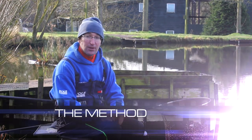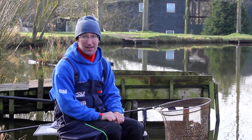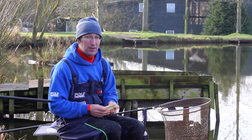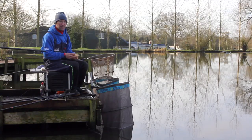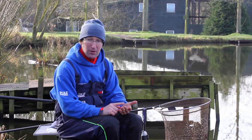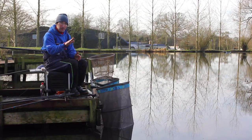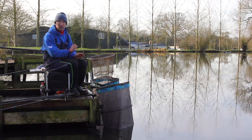The method I want to talk about today is something called Dobbing. It's a very strange term but it's a deadly winter tactic. The main thing I'm going to be Dobbing with is bread — it doesn't come any simpler than that. There are some other baits we can use, but it's specifically big punches of bread that's going to catch me most of my fish today.